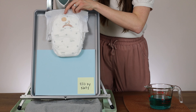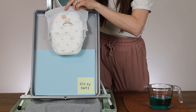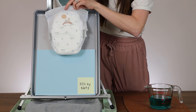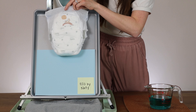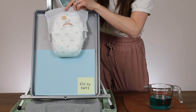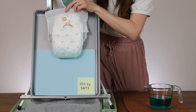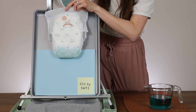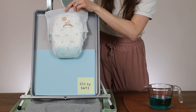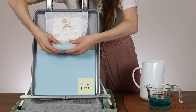Let's go ahead and pour in our first 8 ounces. Each of these containers has exactly 8 ounces of liquid in it, which is the same as 1 cup. I will be pouring in the liquid very slowly to mimic natural urination. After 1 cup, there are no leaks.